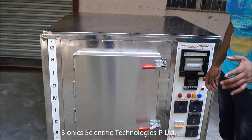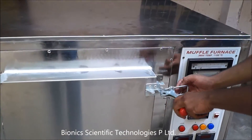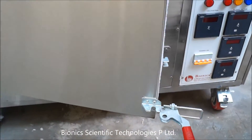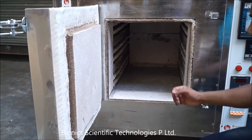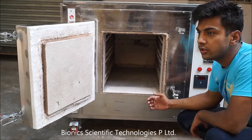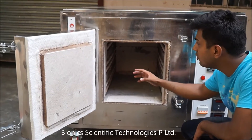To view the chamber, you have to first unlock this block like this. As you can see, this is our chamber.